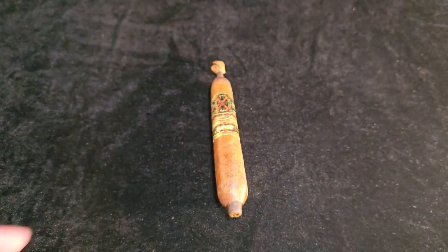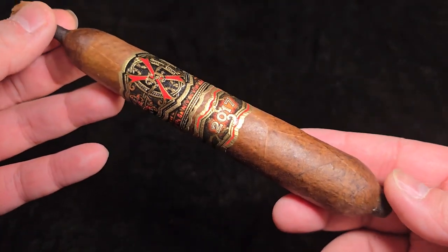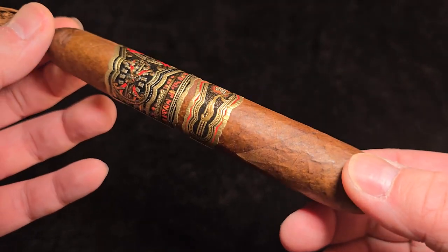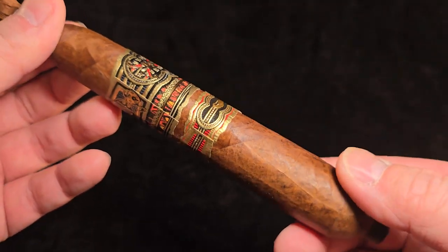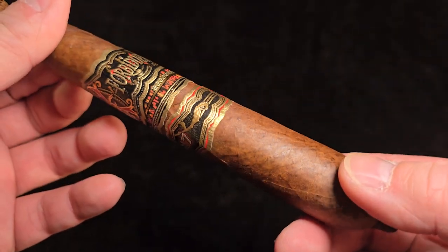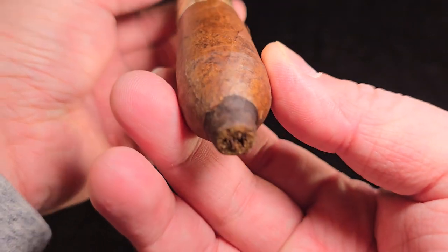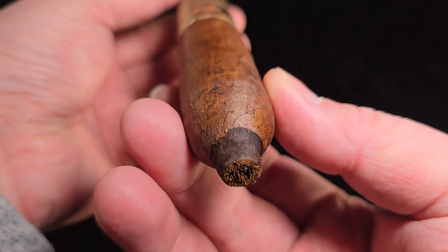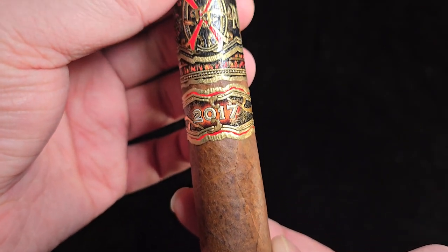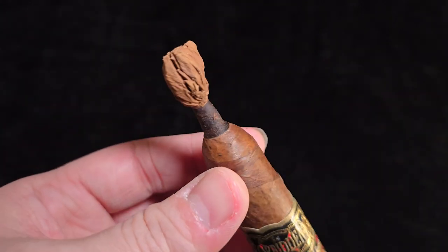Okay, Heaven and Earth BBMF Natural from Opus X. It is 6.5x64 in this Ponytail Perfecto — weird size. It's made strictly in Dominican, their own farm. The wrapper, binder, and filler is all Dominican, and it comes in a box of 10.